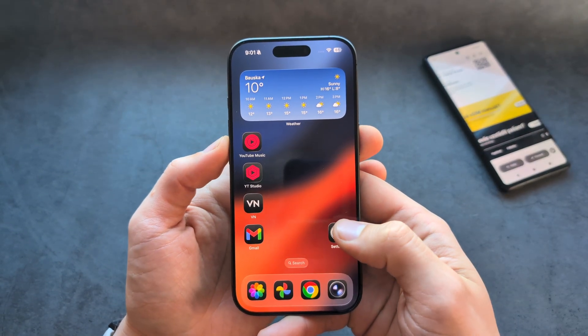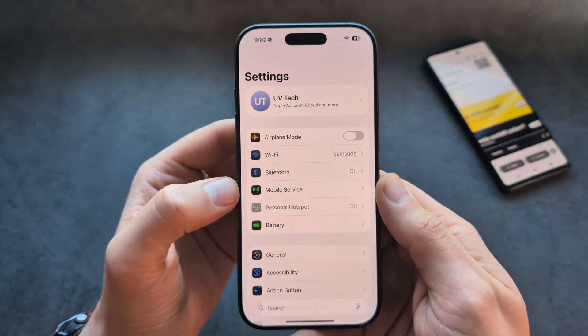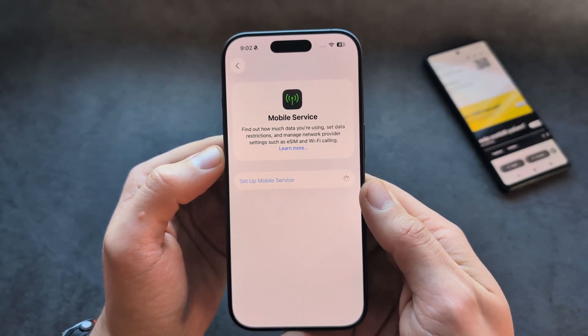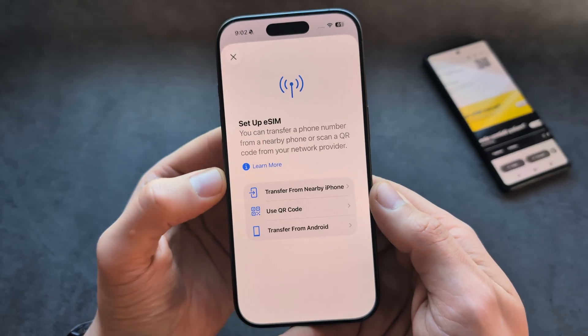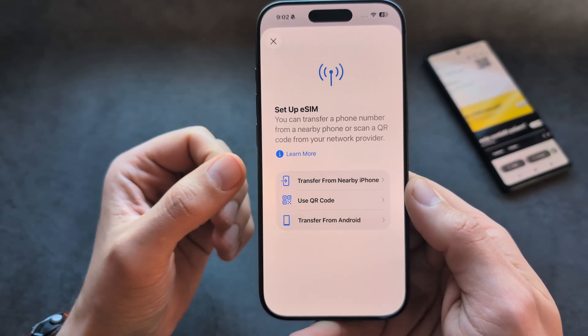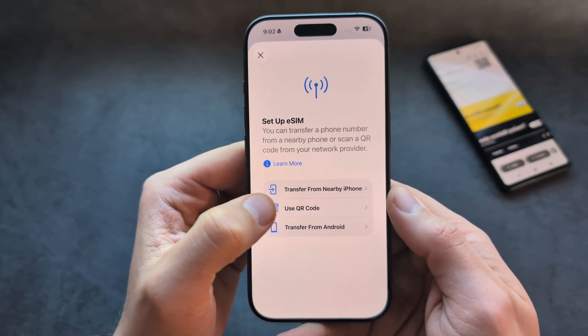First, let's go into Settings, then click your Mobile Service, then Set Up Mobile Service. Select from one of these options — if you want to transfer from another phone you can do it here, or let's set up as new.